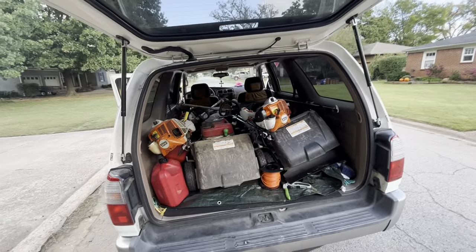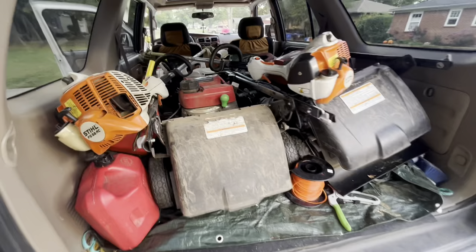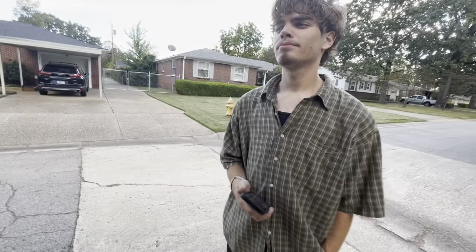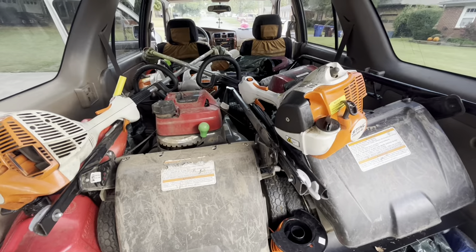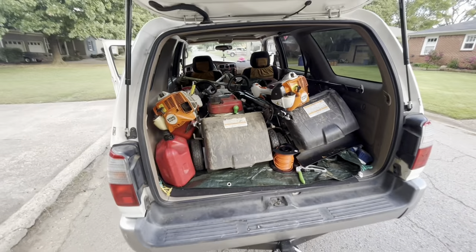Me and Ben got both our cars together. This is the actual setup in the Toyota 4Runner — 1999. This is the setup we've been using when we both mow together. What do you rate the 4Runner? Ten. Ten — it's a pretty nice lawn setup. It's a little cramped, but we make it work.